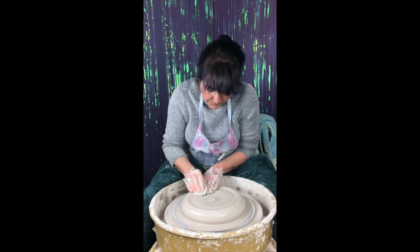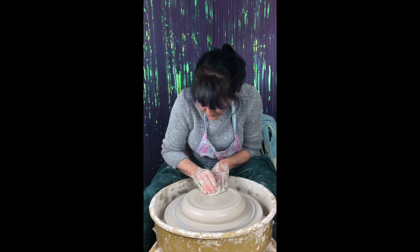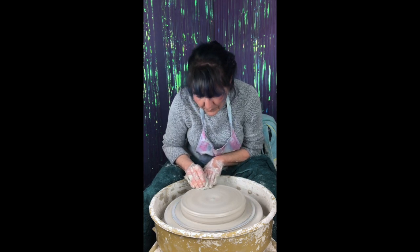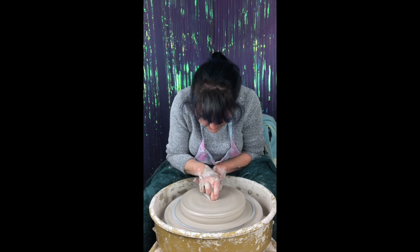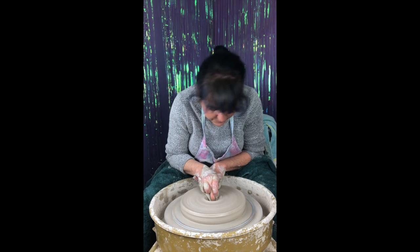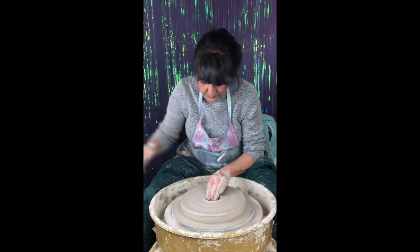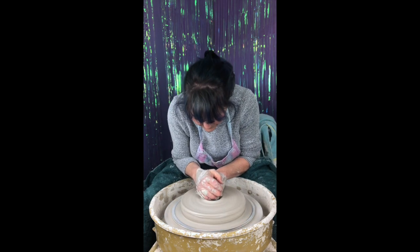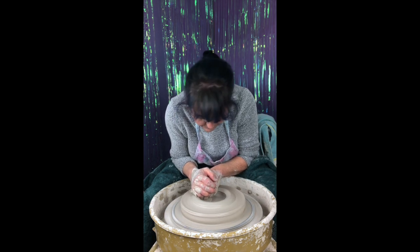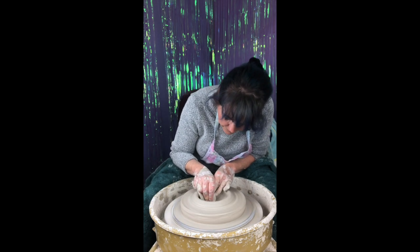I'm compressing over and over again. That will eliminate or at least reduce the chance of S-cracks later on, because we will have some joining and some trapped air, so I want to be really careful about that. Right now I'm opening my vessel, and notice that I'm opening it up just like I would if I was making a cylinder, but I'm not going to open it up all the way. I'm only going to open it up so far so I have some room to create another vessel on the outside of this one.